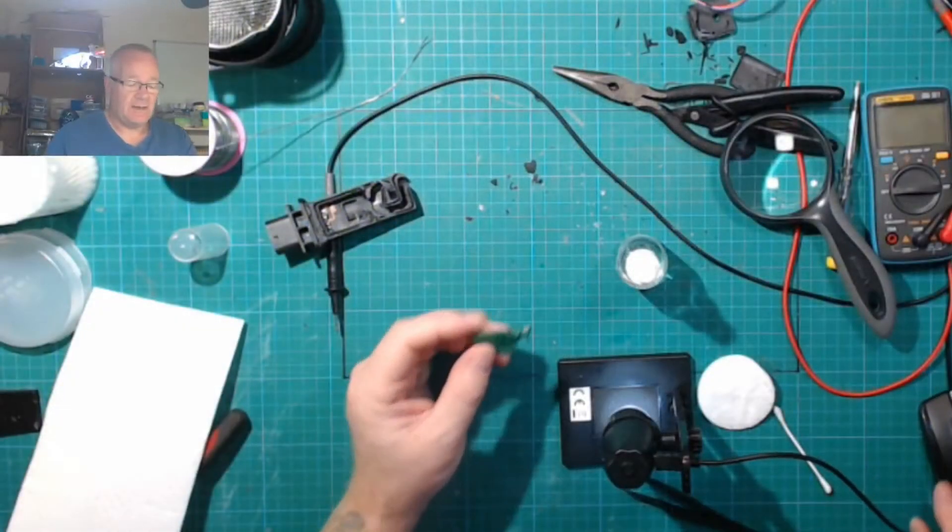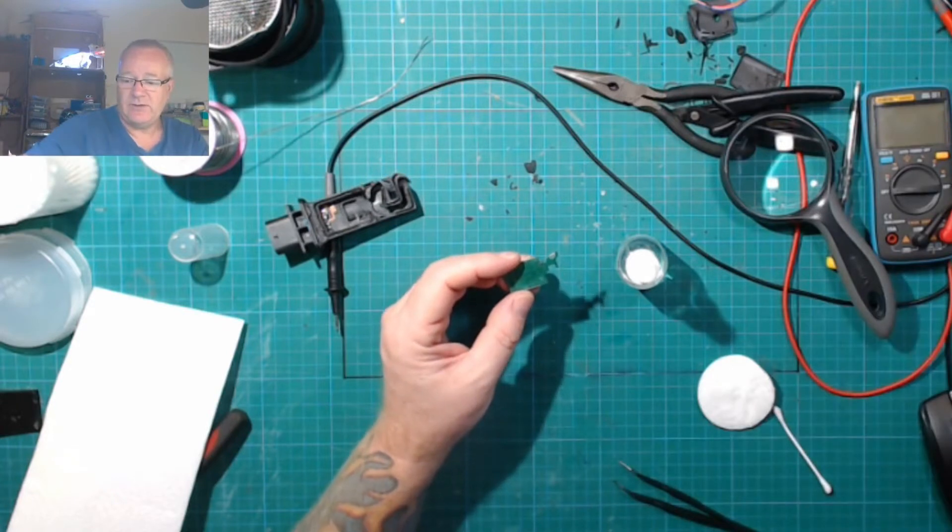I'm actually going to see if I can scribble this circuit down. Unfortunately there are lots of through-holes and vias going on throughout the board.